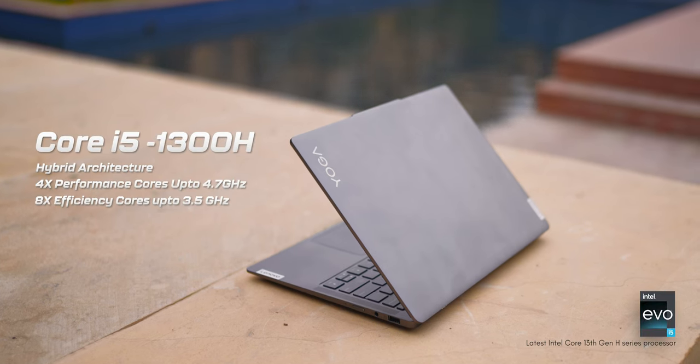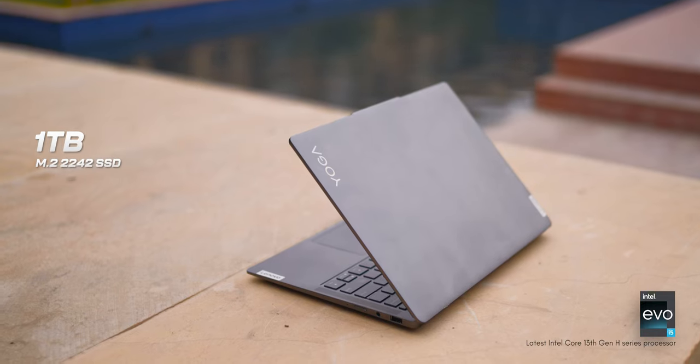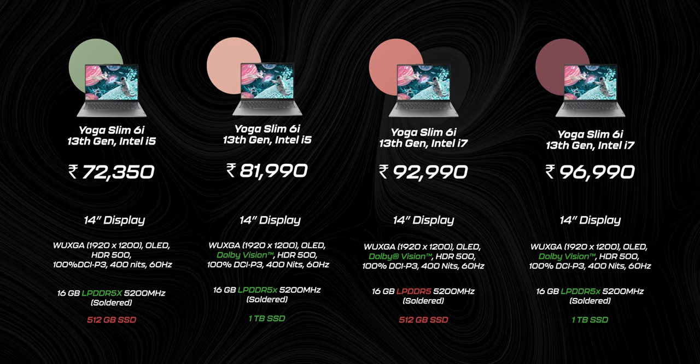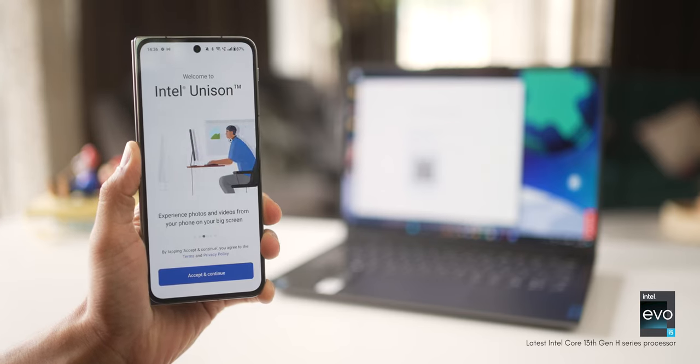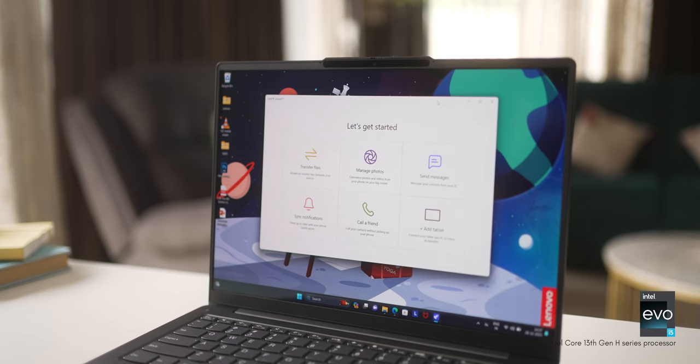This one has the latest Core i5-13500 with 16 gigs of onboard RAM and one terabyte of internal storage. There are other options depending on whether you want more processing power, which will impact price. This is an Intel Evo certified laptop — despite having great performance, it is still lightweight, small, compact, and has good battery life. It also works really well with your smartphones. For example, you can use Intel Unison to unify your smartphone and laptop experience.